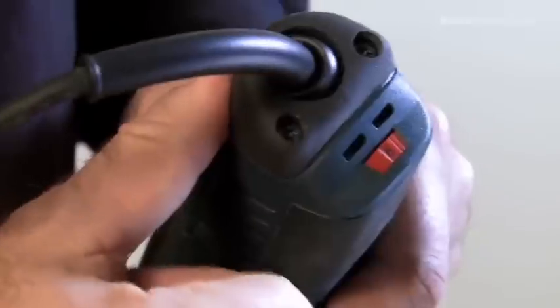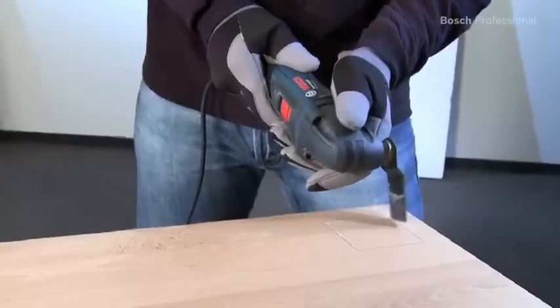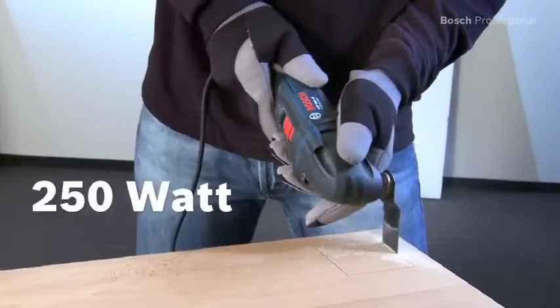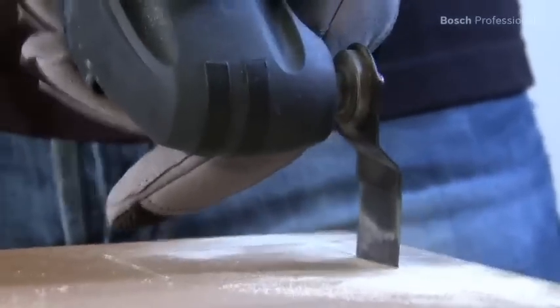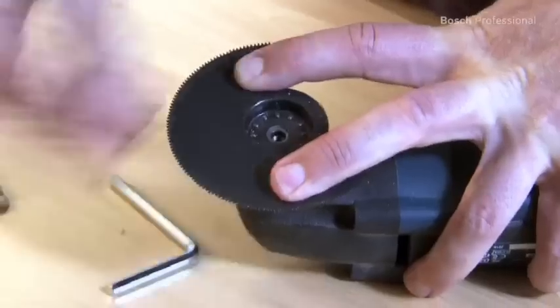The speed pre-selection enables you to adjust the tool to suit your work situation perfectly every time. The powerful 250-watt motor with constant electronics ensures consistent work progress in every application. The oscillating motion allows for accurate cutting and prevents damage to the work material.